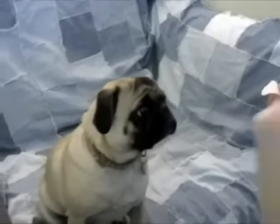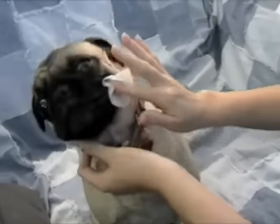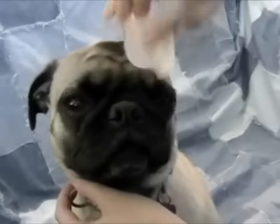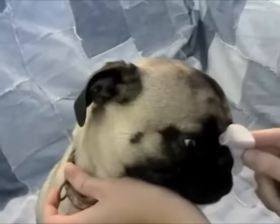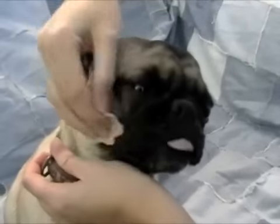So what you do is you just kind of go for it. It's not something they really care for, but get in all those wrinkles. There's one right above the nose right there, and then the deep one right there. There's going to be a few little hairs that come out, but they just need to be wiped out.